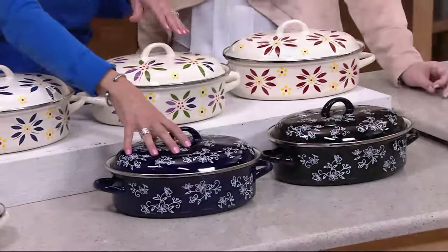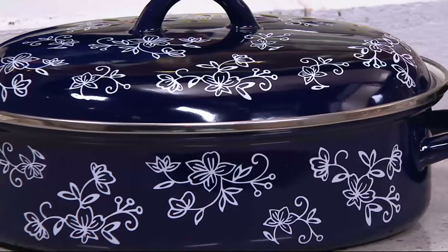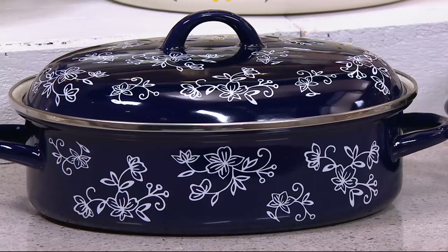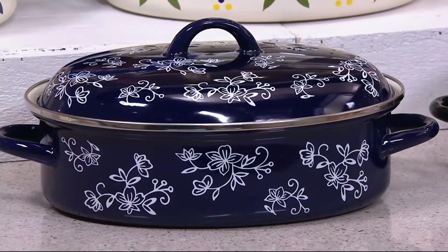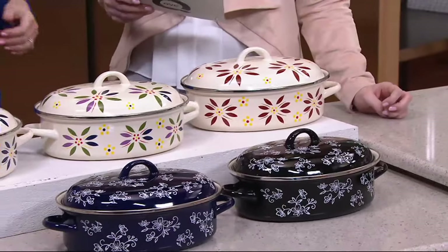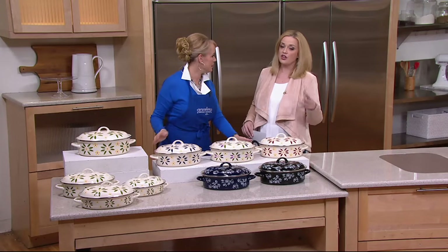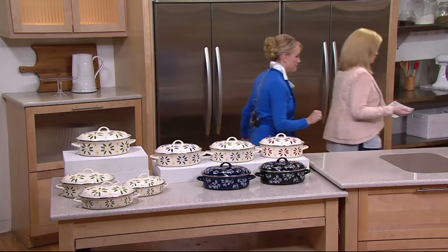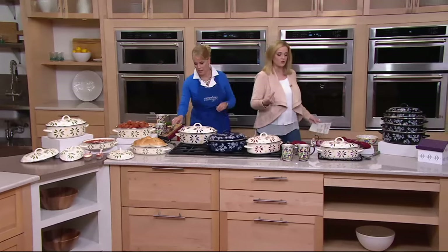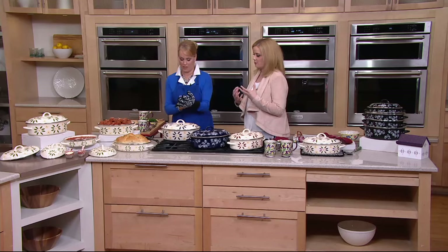The only other color we have left is the cobalt blue — this has been so incredibly popular and very limited in the blue as well. This is the only day this month it's presented on five easy payments. Those easy payments are five payments of twenty dollars, which is an outrageous value when you think about it — you're getting eight pieces of the enamel on steel: the four vessels and the four lids. And you're getting them on a payment plan where you don't have to take a huge swipe out of your budget.